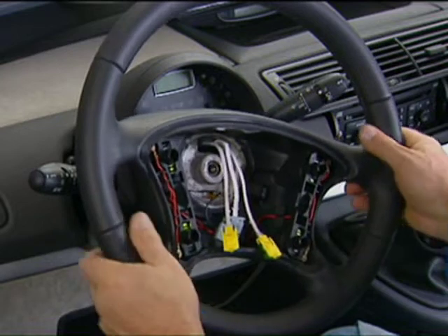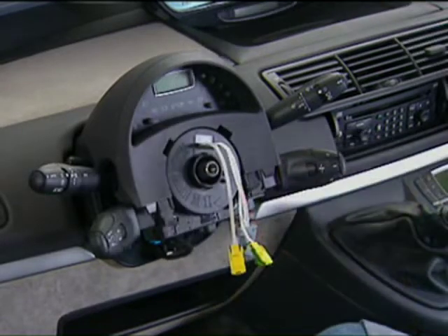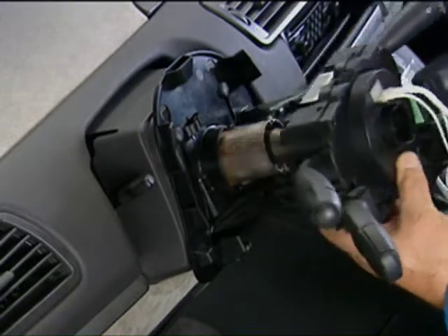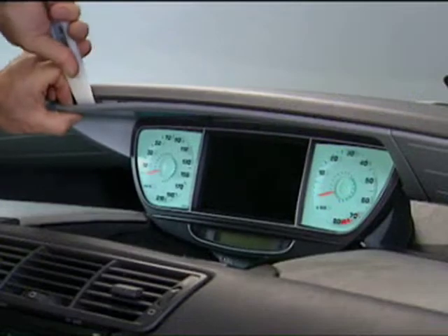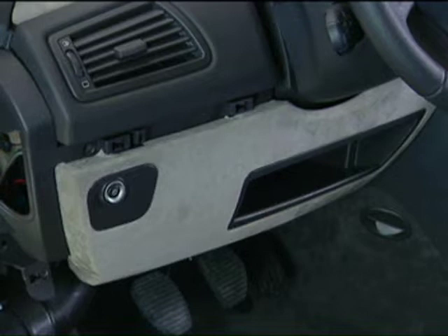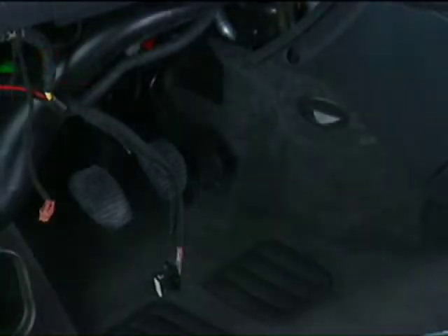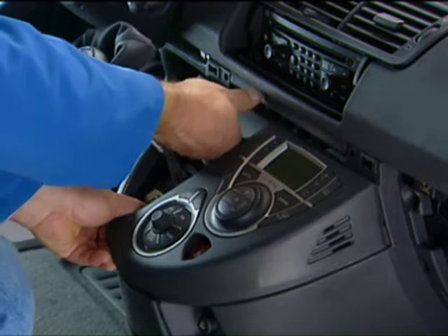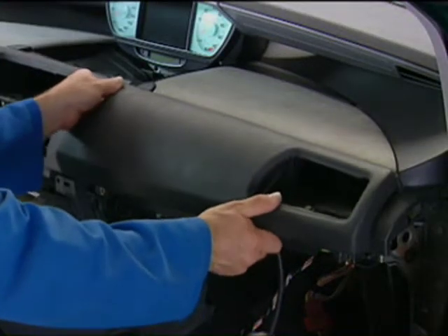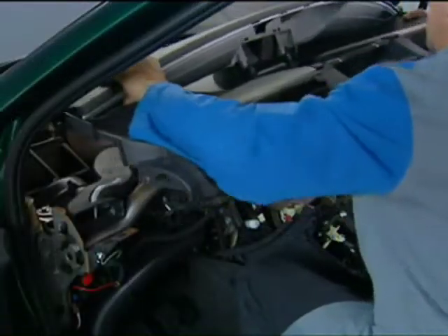In this film we will see how to remove components such as the steering wheel and the COM2000, the multifunction display and instrument cluster, the lower dashboard elements, the central console, the strip, and the upper dashboard.